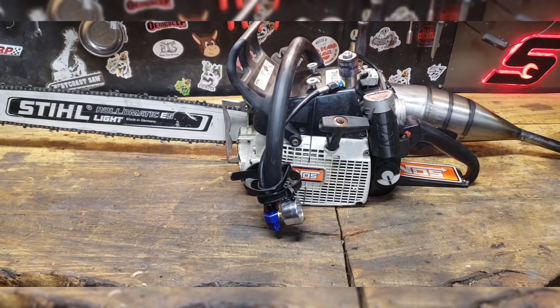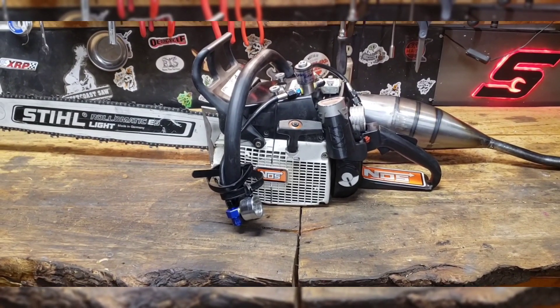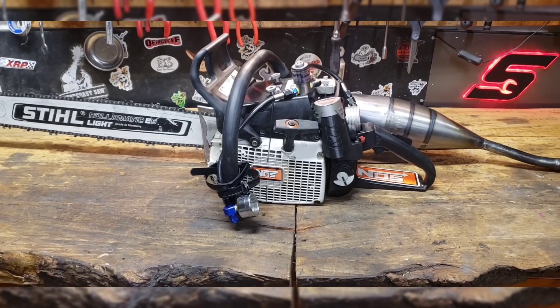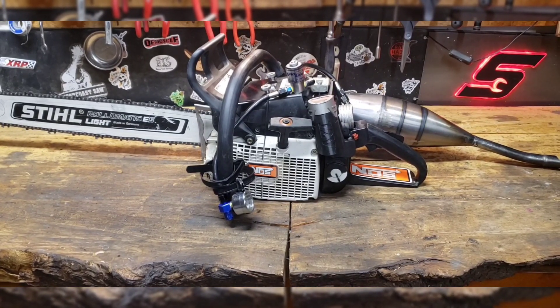The more torque you get with one of these race saws — I guess you could call this thing pretty much at this point a race saw. It's a really strong saw without the nitrous. Here's a couple of cuts with no knots in the hardest wood that I've ever had.